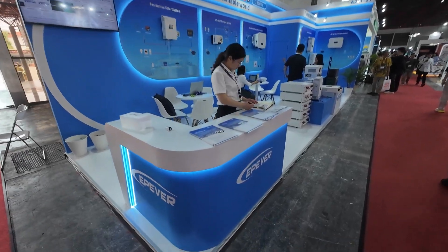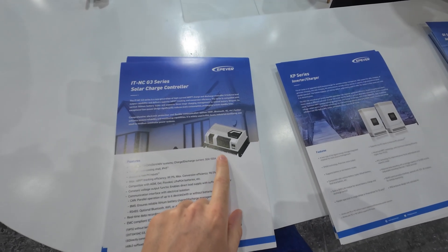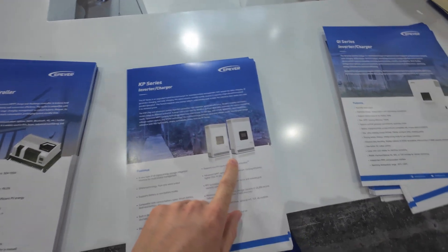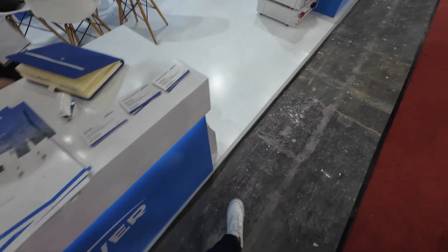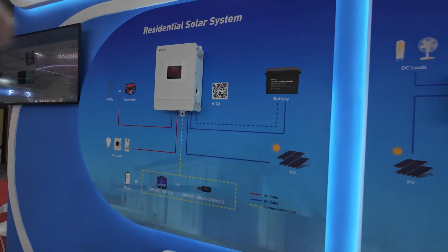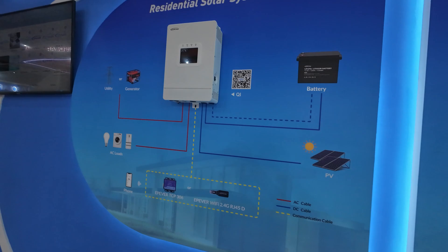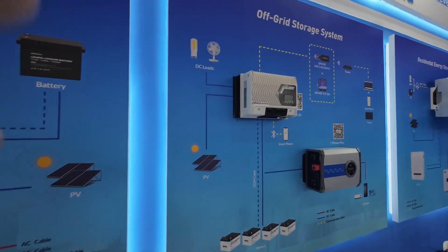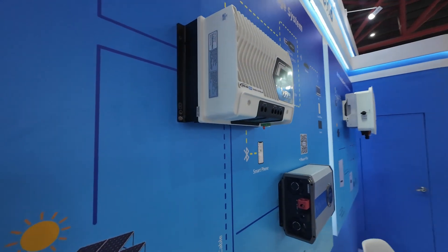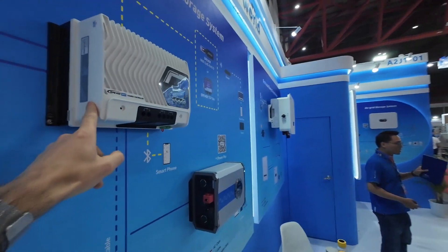Next up is EP Ever. They showed me their brochure for their new MPPT, which I will show you soon. They're also showing their inverter charger. This is called their residential solar system — it can also be used off-grid with a generator. This is their new MPPT, it's only been out for a few months. They told me the maximum input voltage is 200V and this particular device is 60 amps.